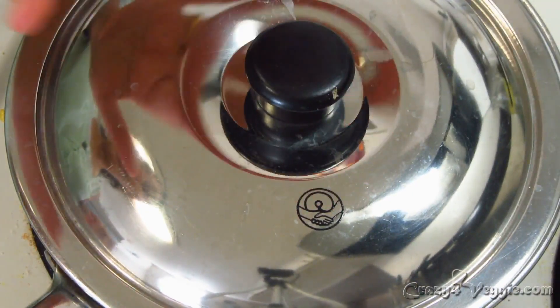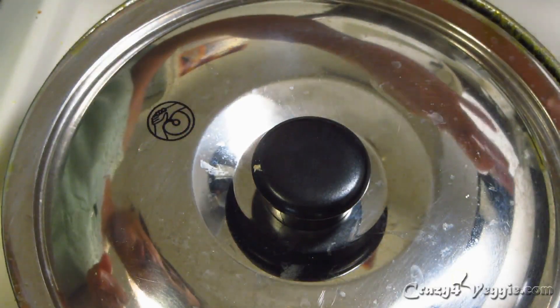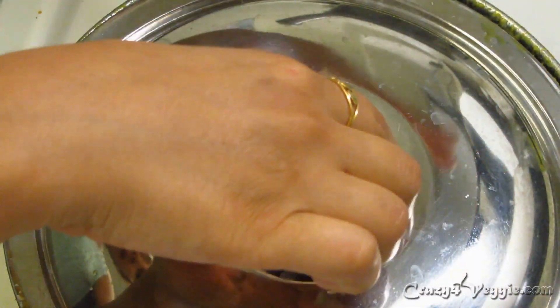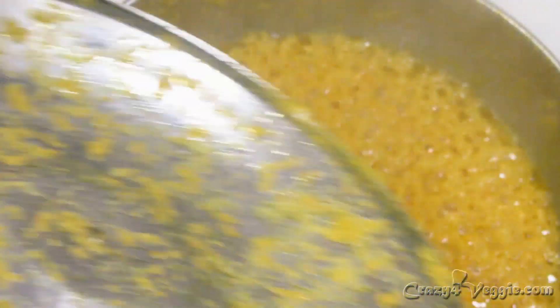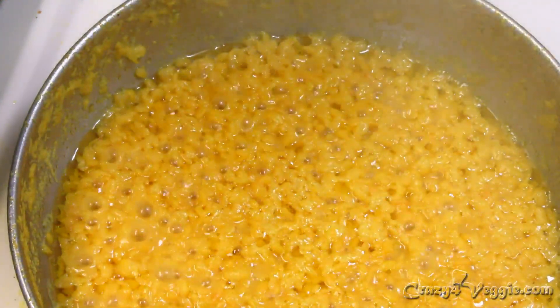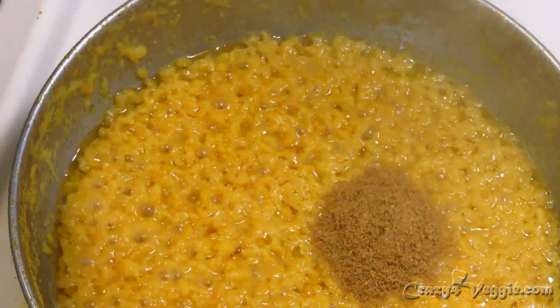It's been about 15 minutes. I keep the lid slightly open on one side so that air from inside can escape — that way your moong dal will not cause digestive trouble.